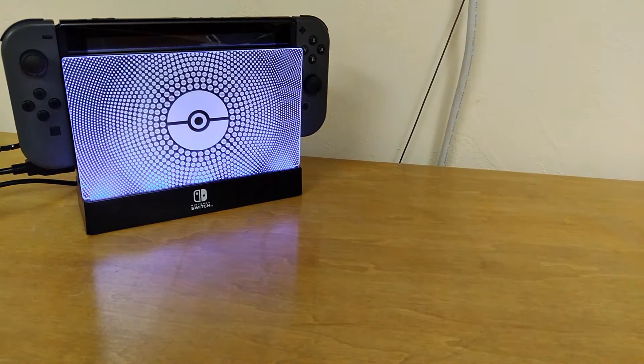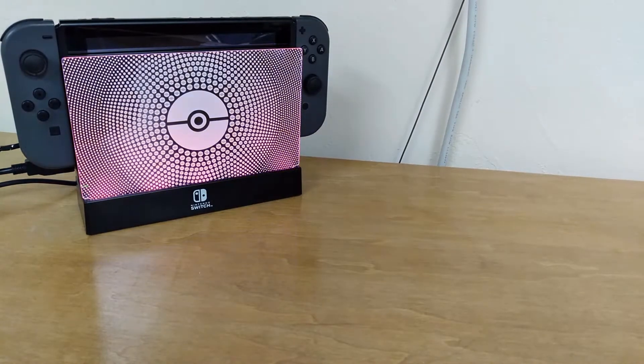Going all the way back to GameCube, Wii, Switch — I never owned the Wii U. I guess I wasn't enough of a virgin. So I guess we'll start with the GameCube era.